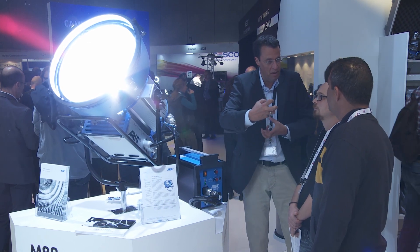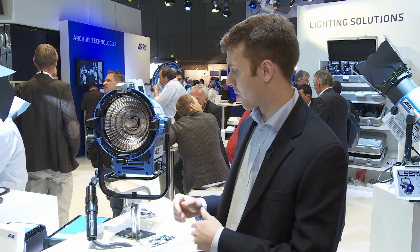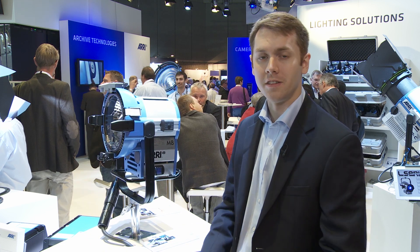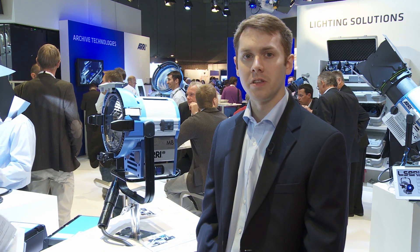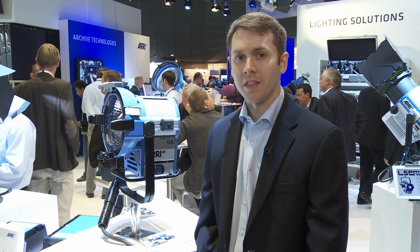The M-Series is a very popular line and we're proud to introduce the new M8 at this year's IBC. I'm Mike Wagner — if you'd like more information, please visit ARRI.com. Thanks for watching.